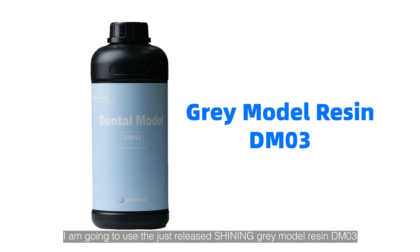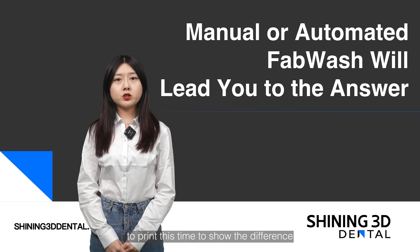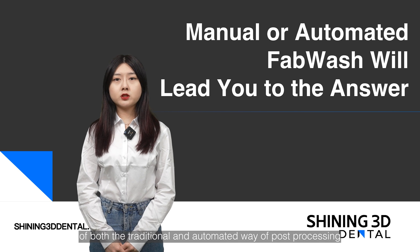I'm going to use the just released Shining Grey model resin, DM03, to print this time, to show the difference of both the traditional and automated way of post processing.